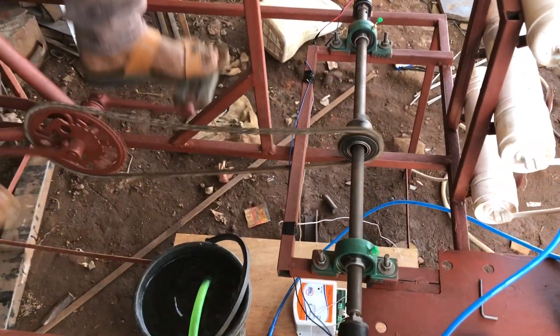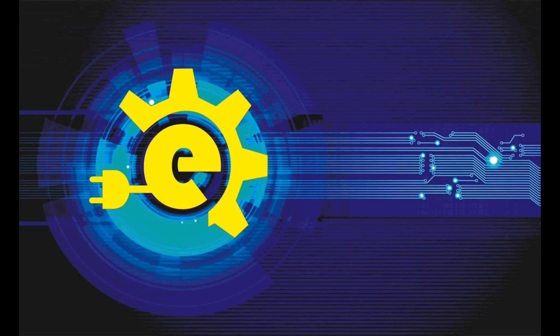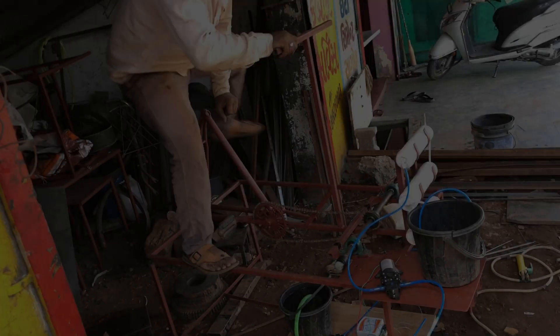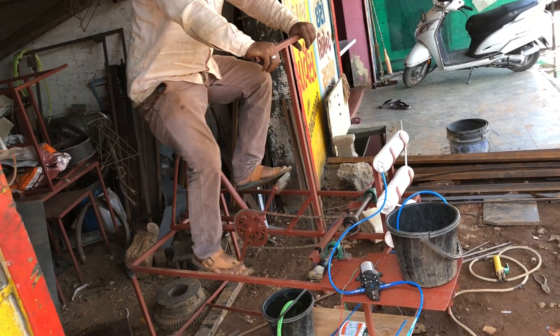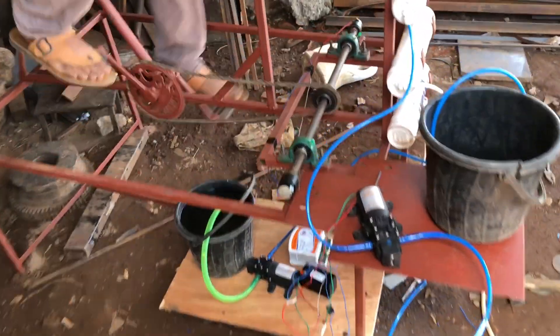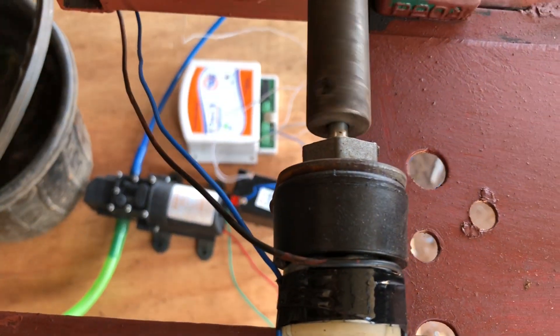In this video we will see how it works. As you can see, this is a pedal-operated system with a chain drive mechanism. We have attached two dynamos which convert mechanical energy into electrical energy.